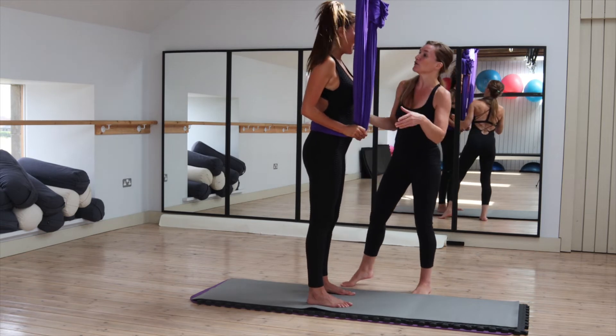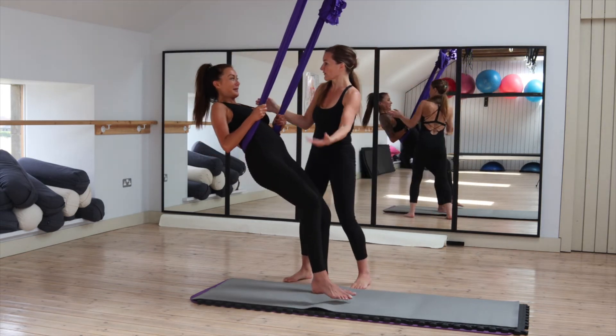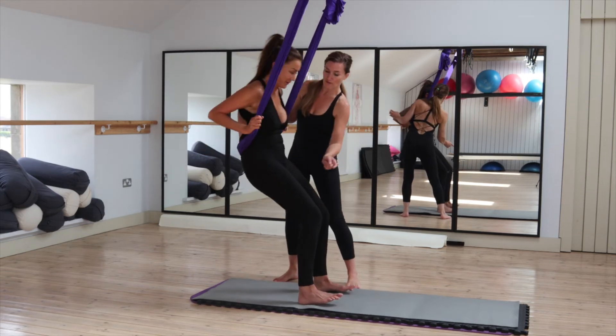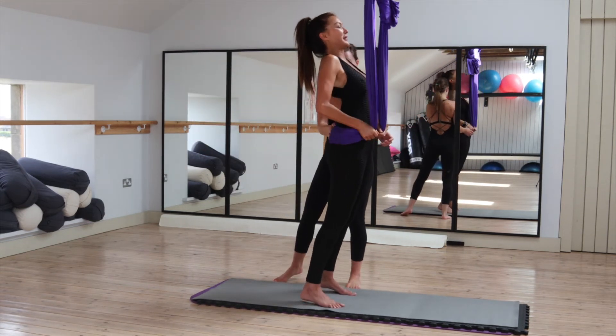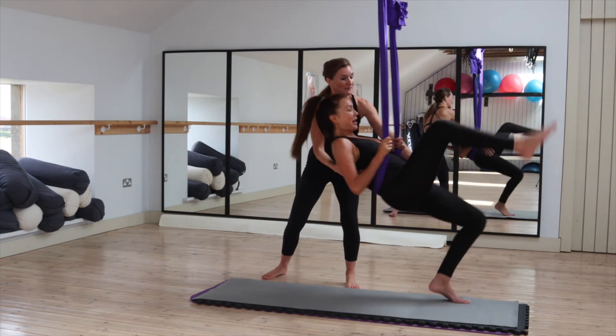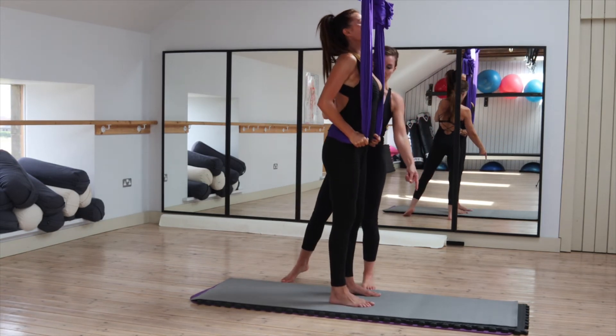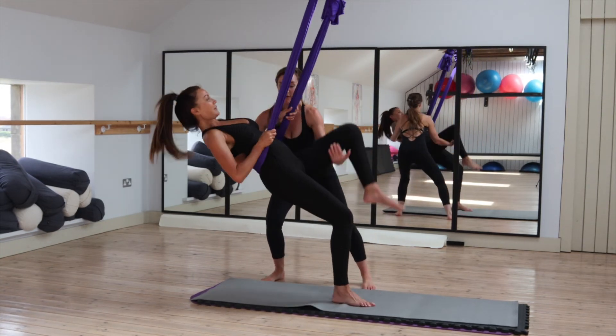Do you want to do the right leg? Do the right leg — go back, come back up, then to the left leg straight away, so you've just got the flow. You've got it. Do the right one and go back. There you go. We're here — left leg. Yes, Rikki, there you go, you've got it.